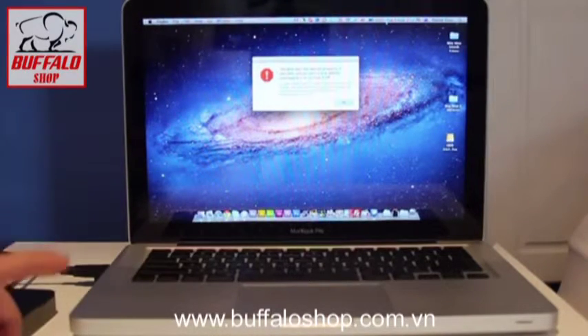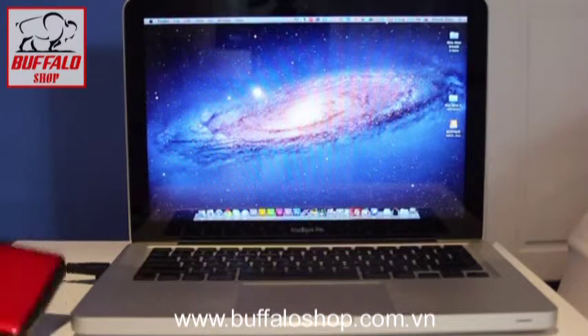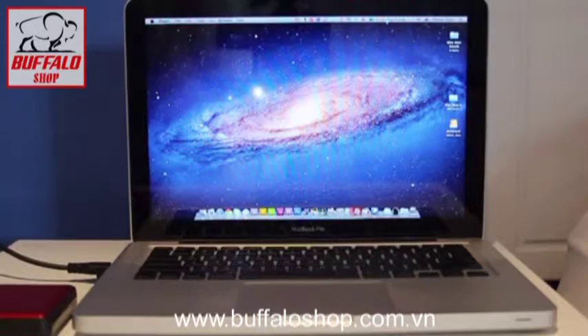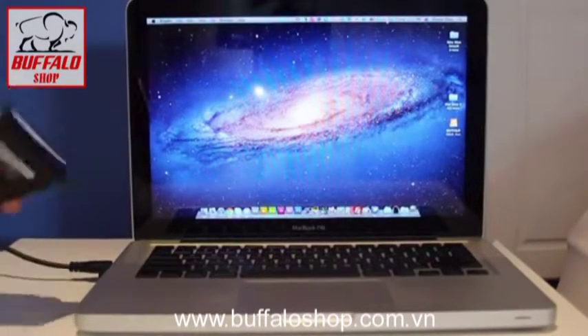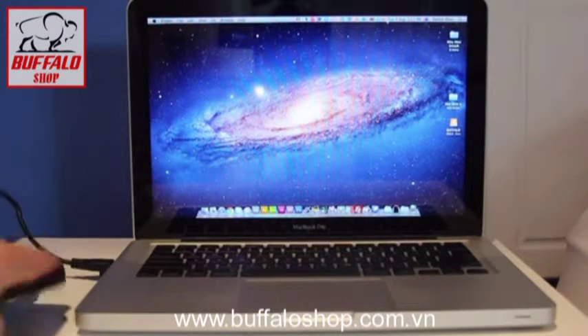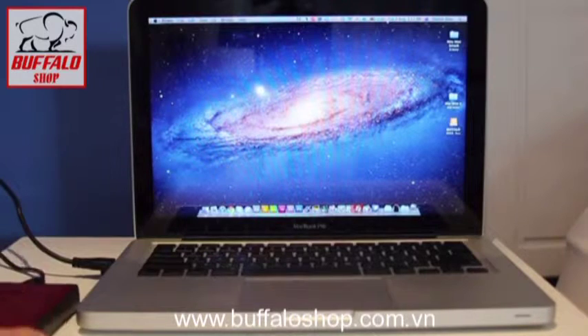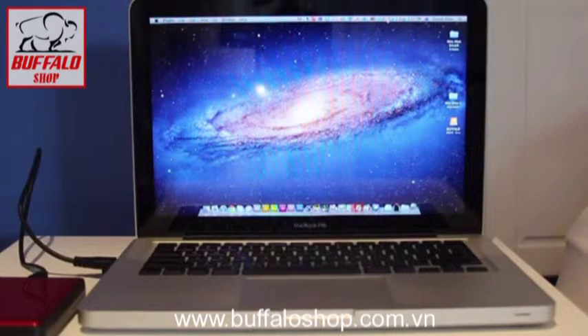If you don't believe me, let's check it out again. Here's the Buffalo — I'm going to bang the table, shake it around a bit, pick up the hard drive, throw it around in my hand. Wow, still connected to the computer. That's amazing. It's really rugged, as you can tell, yet it looks very elegant and slimline.